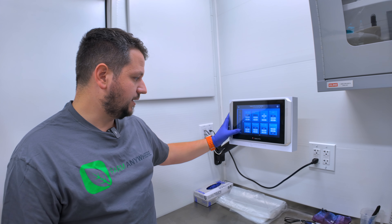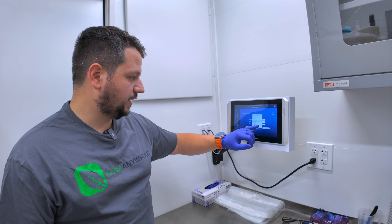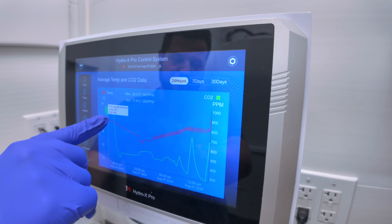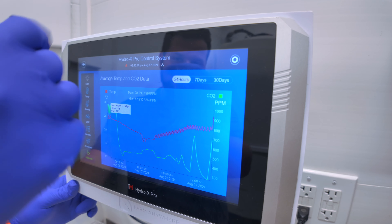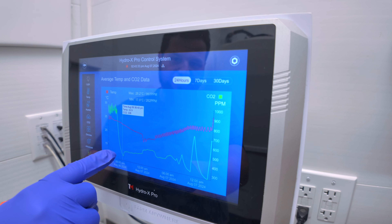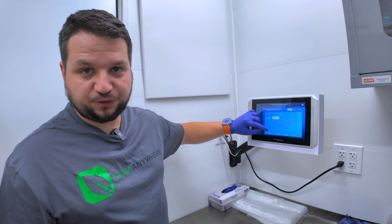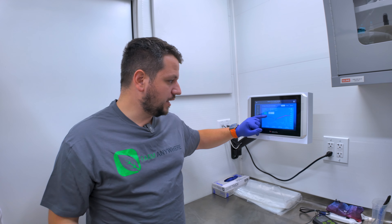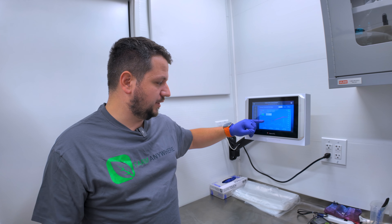On the CO2 side, let's look at our historical data. We'll select CO2 as the type and look at the graph. We were at 997 ppm on the CO2 side and then all of a sudden it drops to 319 ppm. That drop is a telltale sign of running out of CO2 in a tank — we have CO2 injection tanks that add CO2 inside the farm.